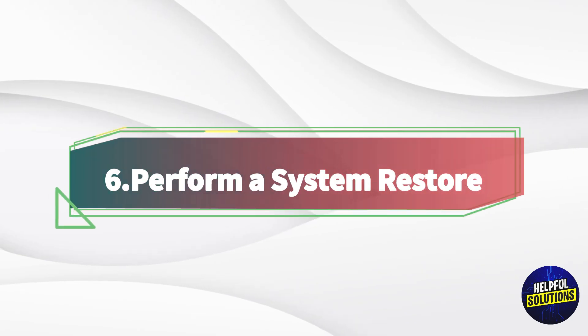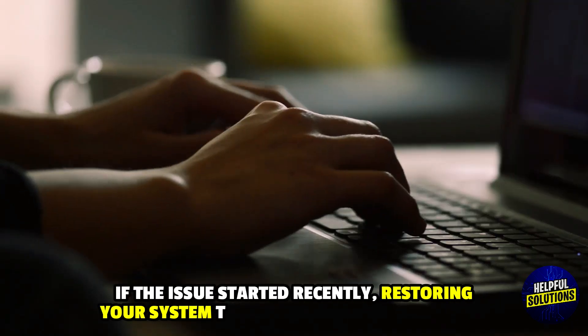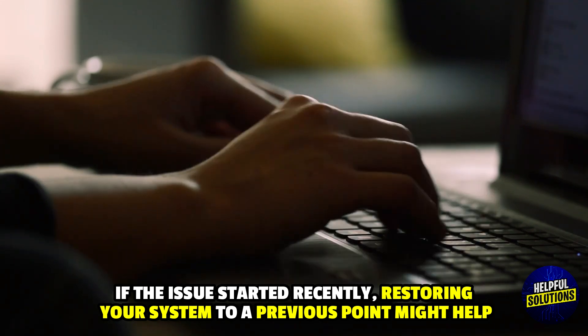6. Perform a system restore. If the issue started recently, restoring your system to a previous point might help. Thanks for watching.